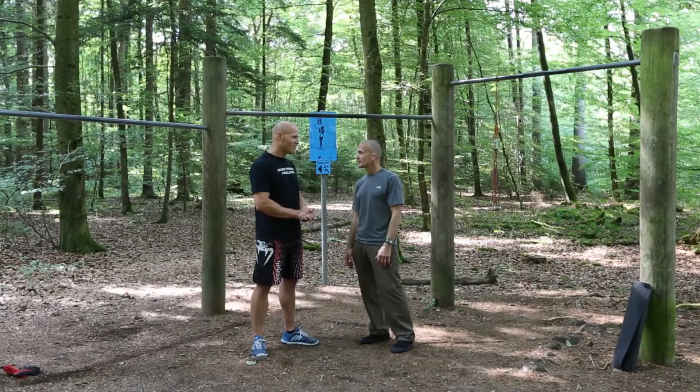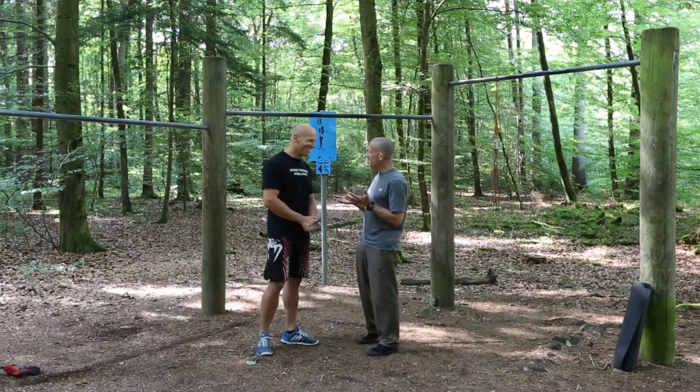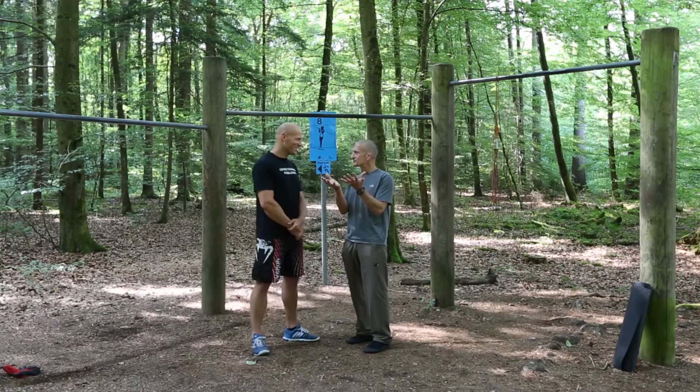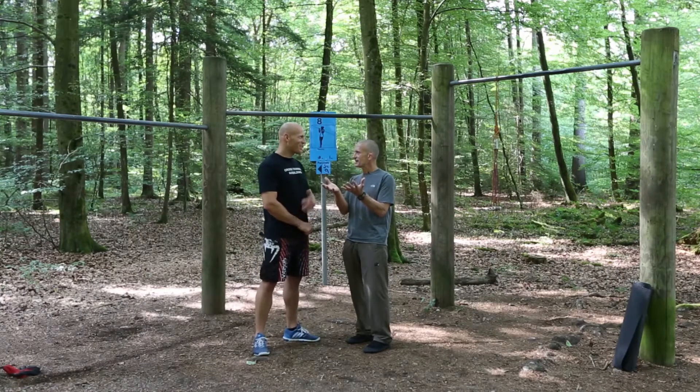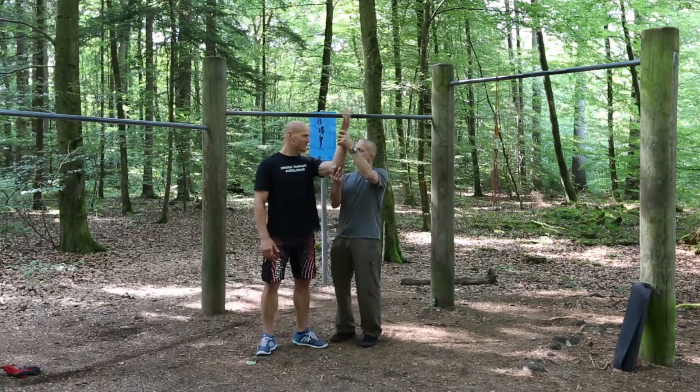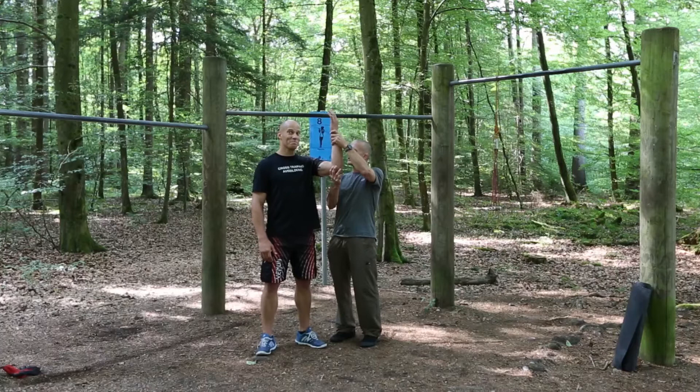We're going to start with the worst one first — the chin-up. 30 seconds of chin-up. You're going to start at the top, and then you're going to slowly lower down just a few centimeters every five seconds. When you're at the 15-second mark, your arm should be about 90 degrees.